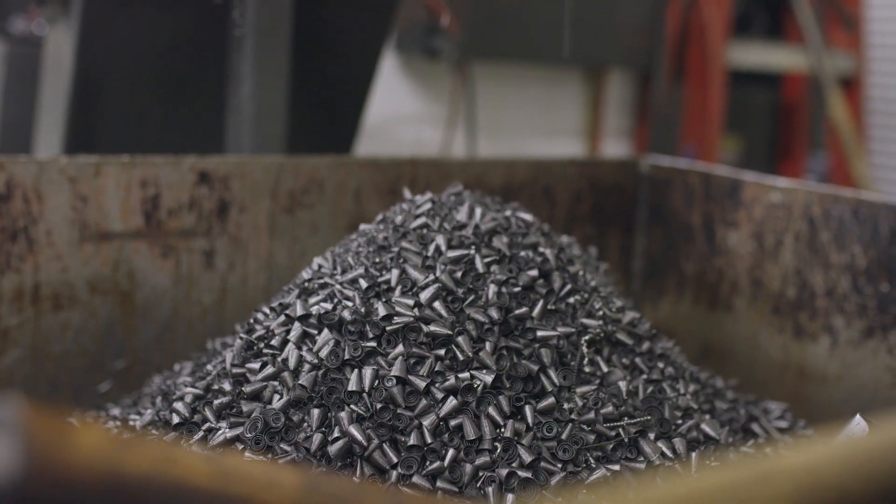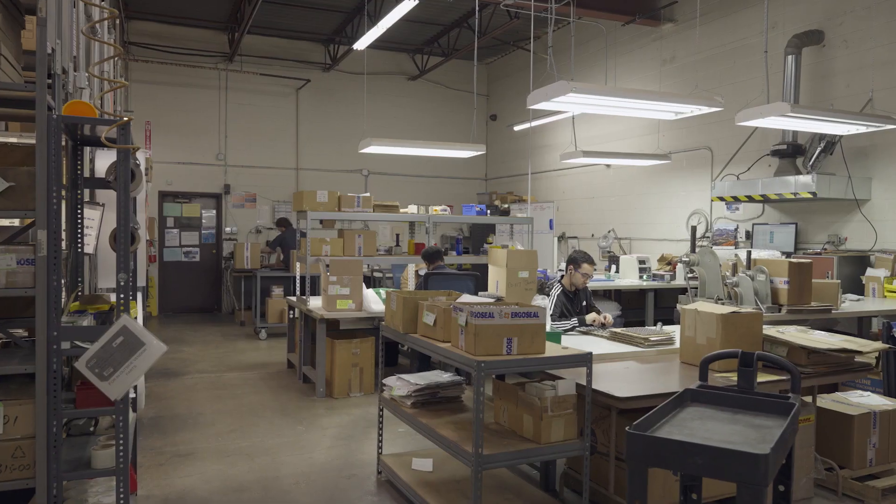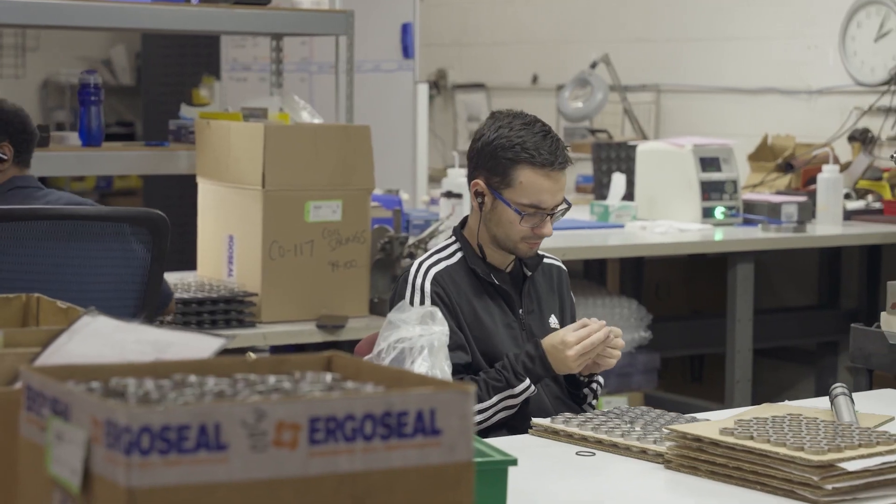At MXD, we equip our members with the digital manufacturing tools and expertise they need to do their jobs better. This is just one example of how we can help you implement digital manufacturing tools in your facility. If you would like one, please email us at sensorkit@mxdusa.org.